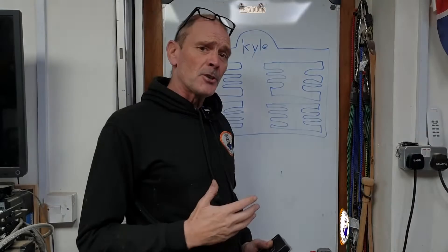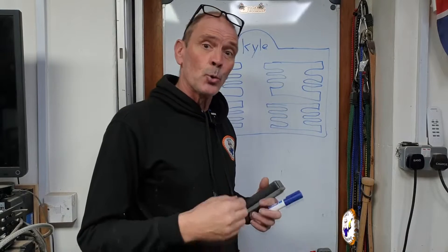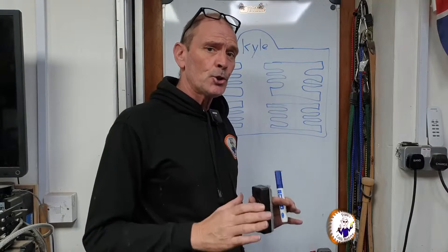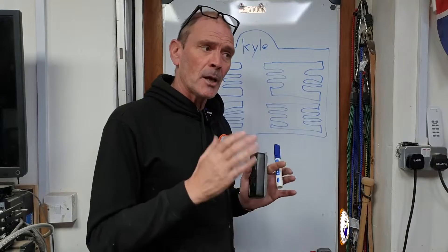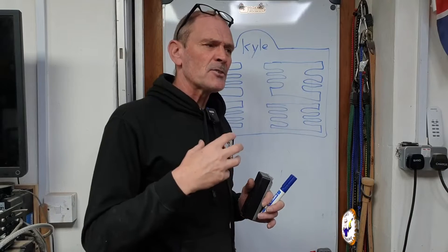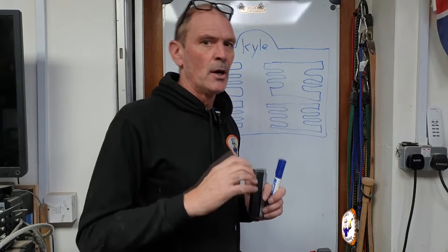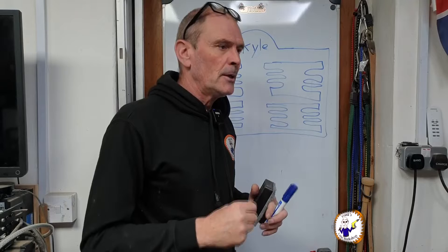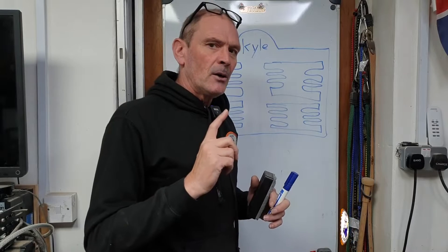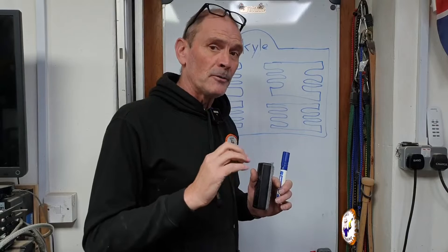Let me briefly explain why you need to clean your lens or change your lens. You should always maintain your laser to get the most out of it. The SculptFun S9 is a 5.5 watt laser, so in comparative terms nowadays that's a fairly low power — you need to get the most out of what you've got. One reason is a build-up of dirt.